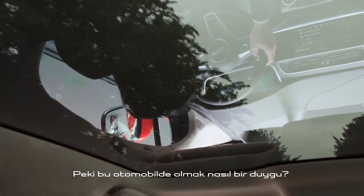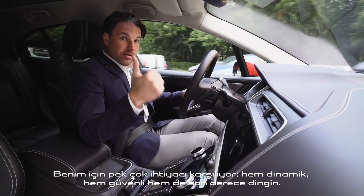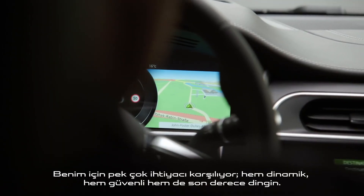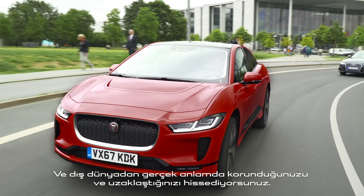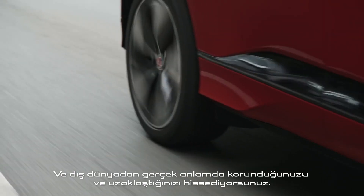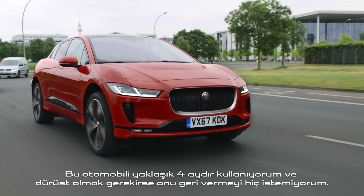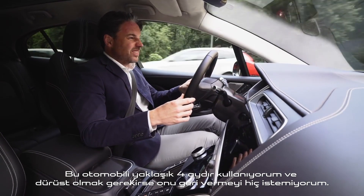So what's it like being in this car? Well, it ticks so many boxes for me. It's dynamic, it's fast, it's safe, but ultimately it's really calm and you feel cocooned from the outside world. I've been driving this car for about four months now and to be honest I don't want to give it back.